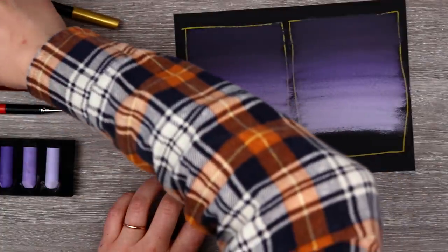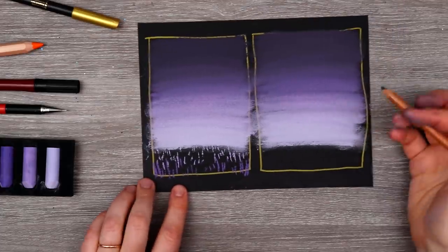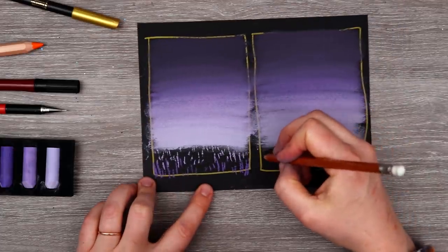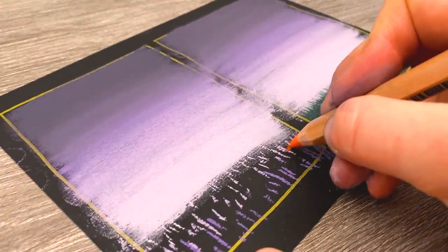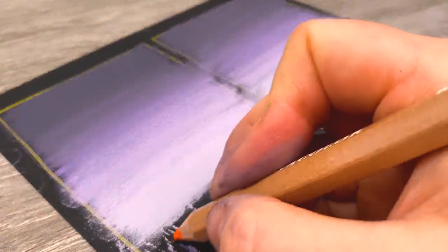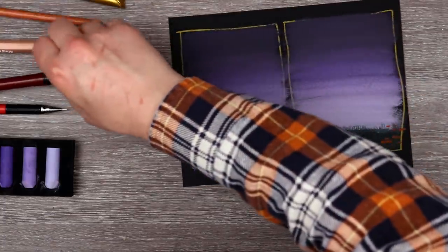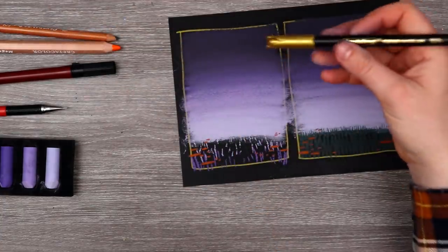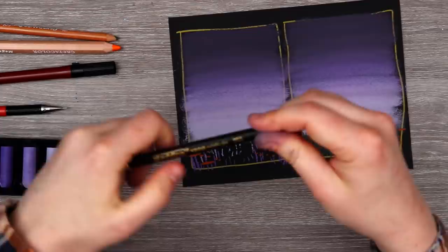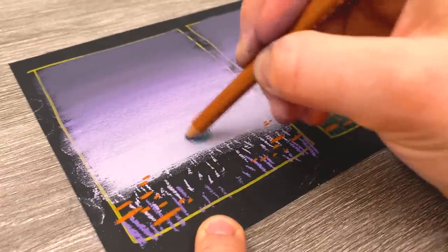We can start off with the sky and have light pieces of grass, then slowly work our way getting darker. The other option would be to use our green pastel. What if we also played around with orange flowers? I seem to be avoiding the middle, so I wonder if maybe we can put a character of some sort there. Can I blend green on top of the purple? Not really.